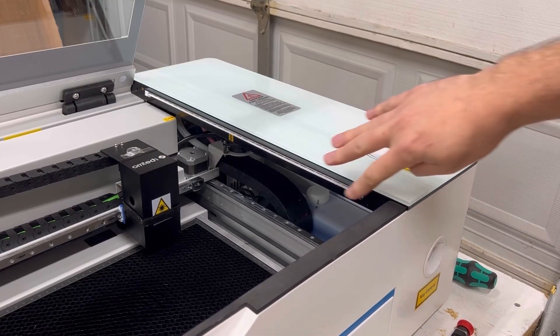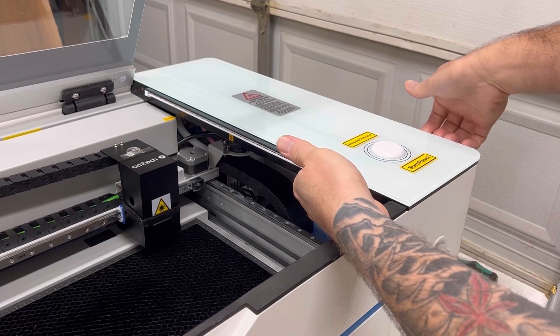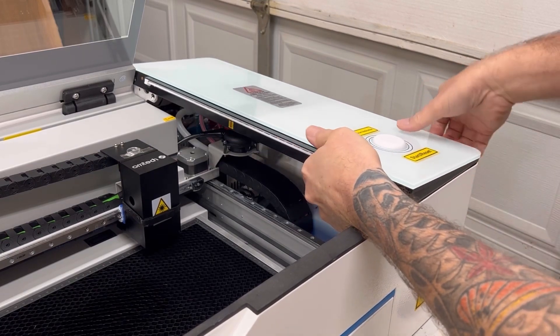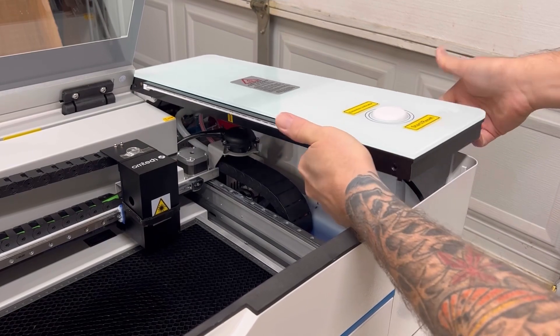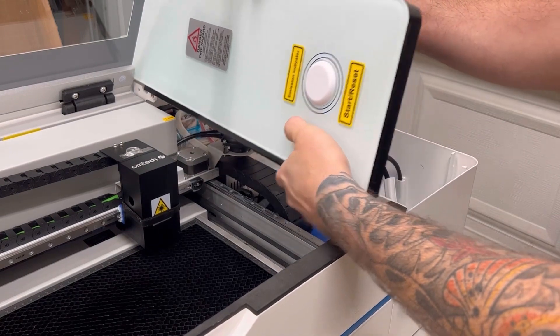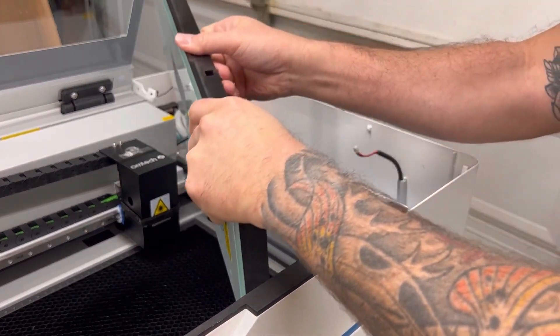What I did is I grabbed right here first, then grabbed the edge and lifted up — grab this edge, lift up, and there you go. I'm going to lift it on its side and then pivot and just place it in there.